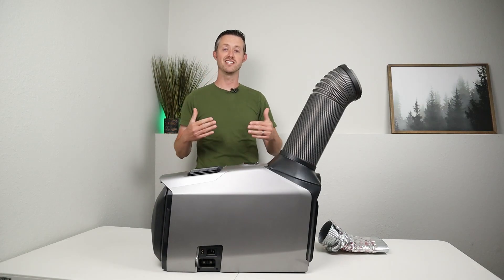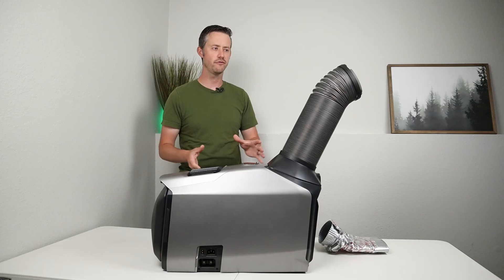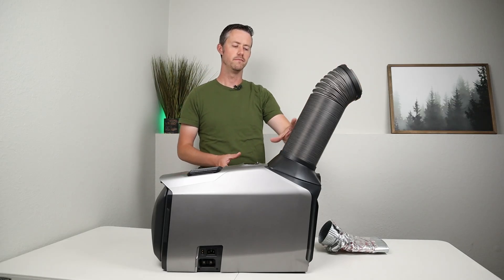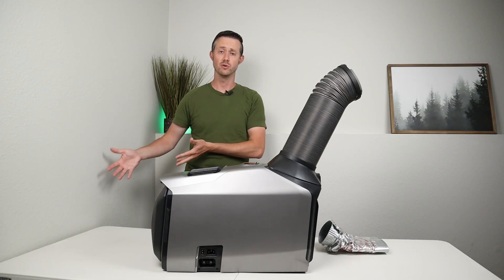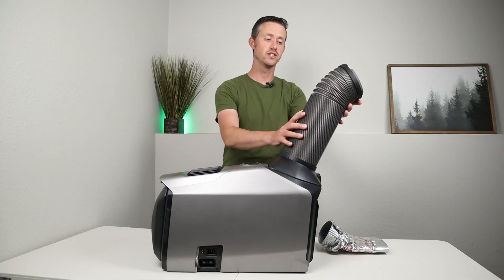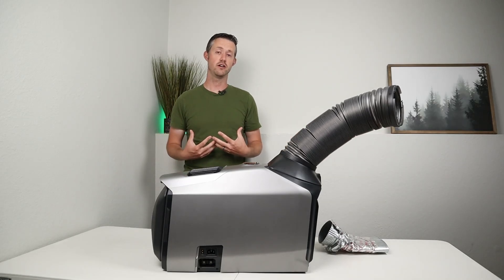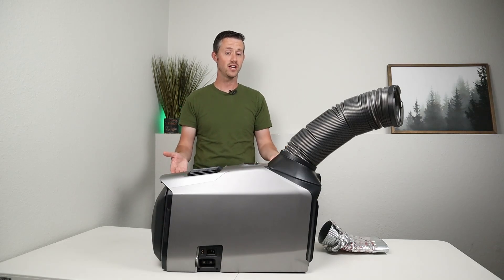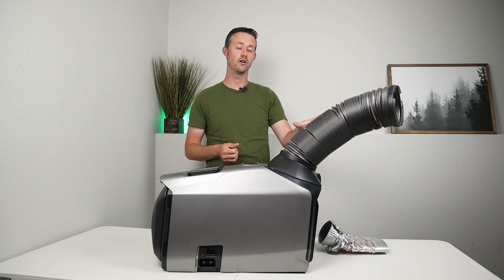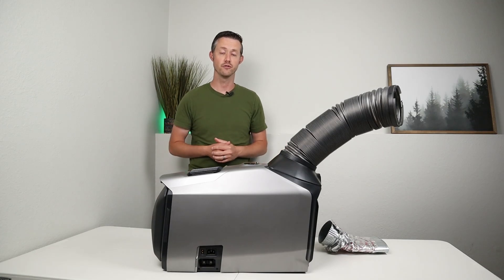Hopefully that gives you guys an idea of what to expect if you're using this outside. You could use this same exhaust hose or blower hose to blow air into a tent, or angle this kind of wherever you wanted and blow air onto yourself. There's just a lot of options if you want to run this outdoors — especially if you had solar coming in, you could get a really long run time on your power station and be a lot more comfortable outdoors.